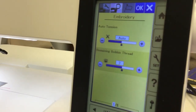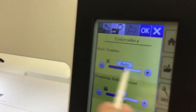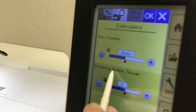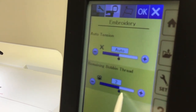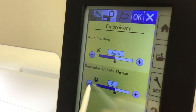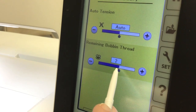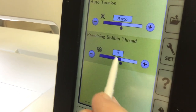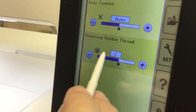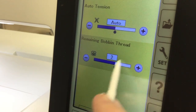Now we're going to go to embroidery settings. This is your automatic tension — you can adjust it, but it's set at automatic. This is your remaining bobbin thread indicator: when you finish a design and cut the thread, this shows how much thread is left on your bobbin. If you're getting close to running out, the machine will not operate once your bobbin gets down to this point.